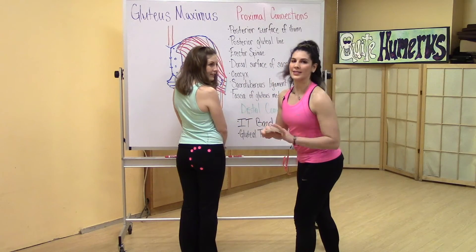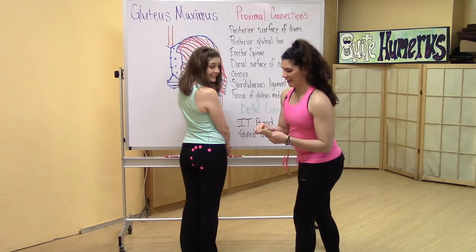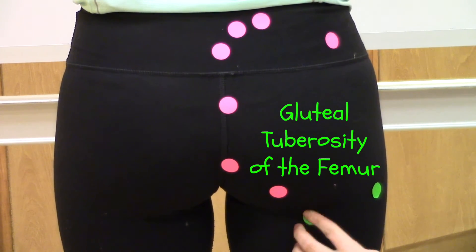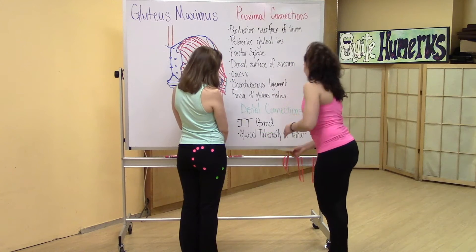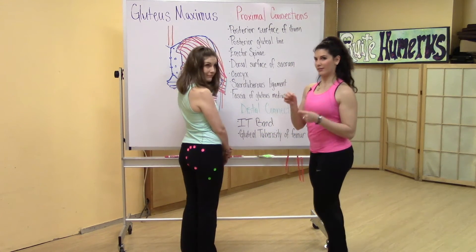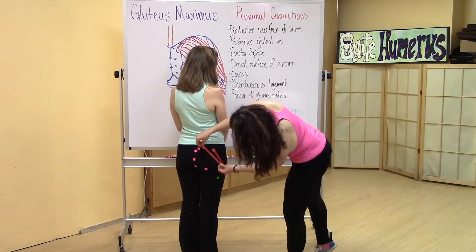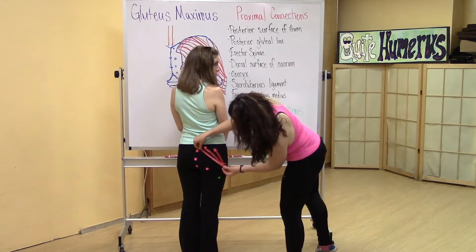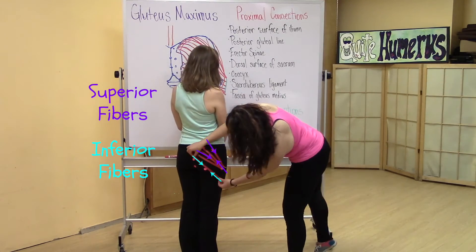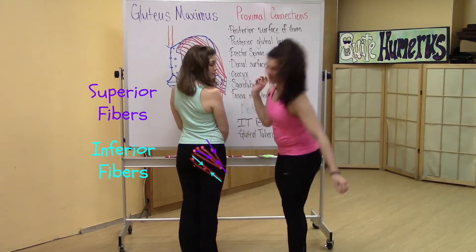Now we're going to go to the distal connection: IT band of the fascia lata, gluteal tuberosity of the femur. Now we're going to connect these points using this string. Notice that the fibers connecting the superior proximal connections all attach to the IT band distally, while the inferior proximal connections all connect to the gluteal tuberosity of the femur.